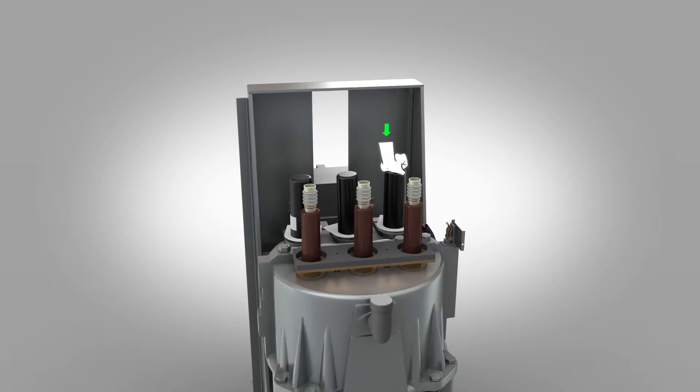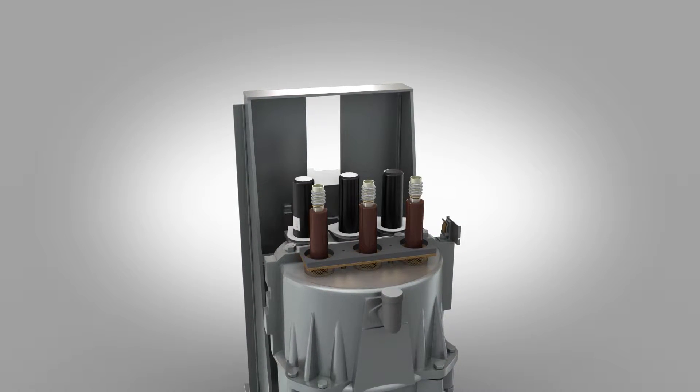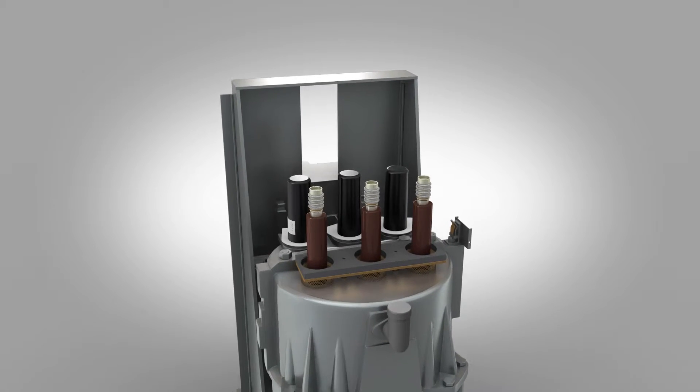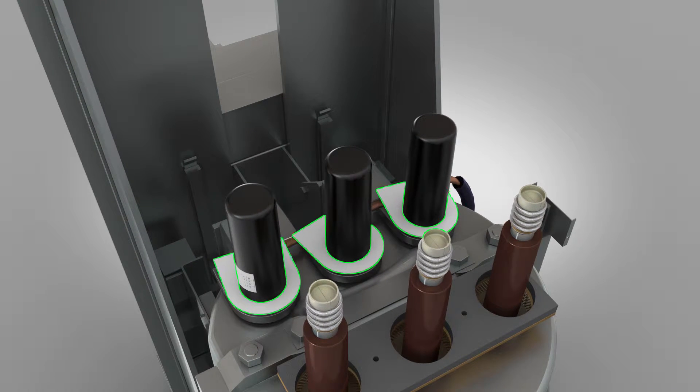If they don't all locate fully into place, remove all three covers and repeat evenly lowering the covers into position. Make sure the plastic shrouds are positioned correctly at the base of the cover to protect the cable from touching the shutters and breaching leakage.